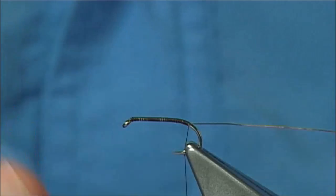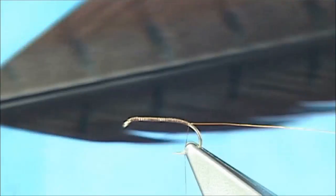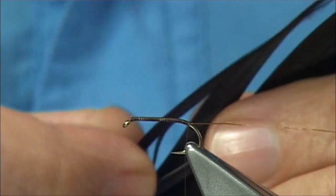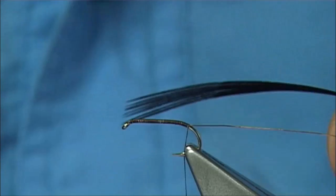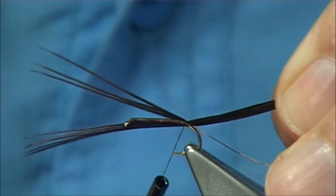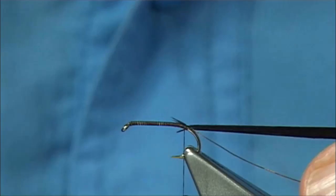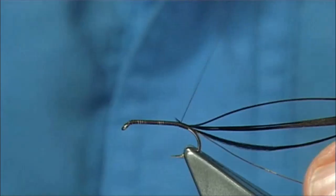For the body, you could use a dubbing — a seal's fur dubbing or something like that. But I'm going to use a dyed brown cock pheasant tail, just a natural tail dyed brown. Now you need about maybe a dozen or so fibres — just make sure the tips are lined up. What I do is come round with a single loose turn and then pull it in to the tips. Get as close as you can and then nice and tight, tie them in.